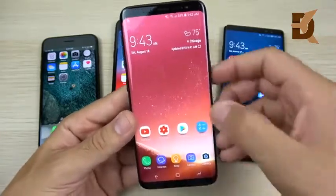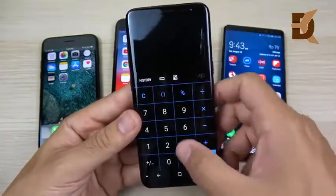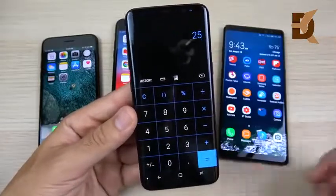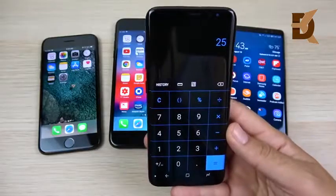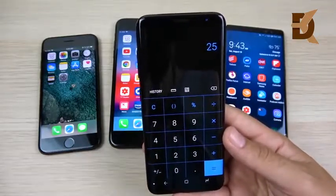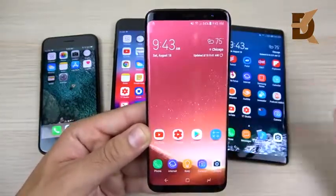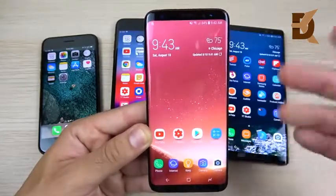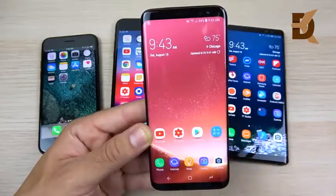If every smartphone gives you 300 to 500 cycles and you do some simple math — 12 charge cycles per year — 300 divided by 12 gives you about 25 years of battery life usage. Now, you're not really going to get 25 years out of your phone, but if you follow these tips, keep it at room temperature, and practice proper charging, your phone could last a very long time.